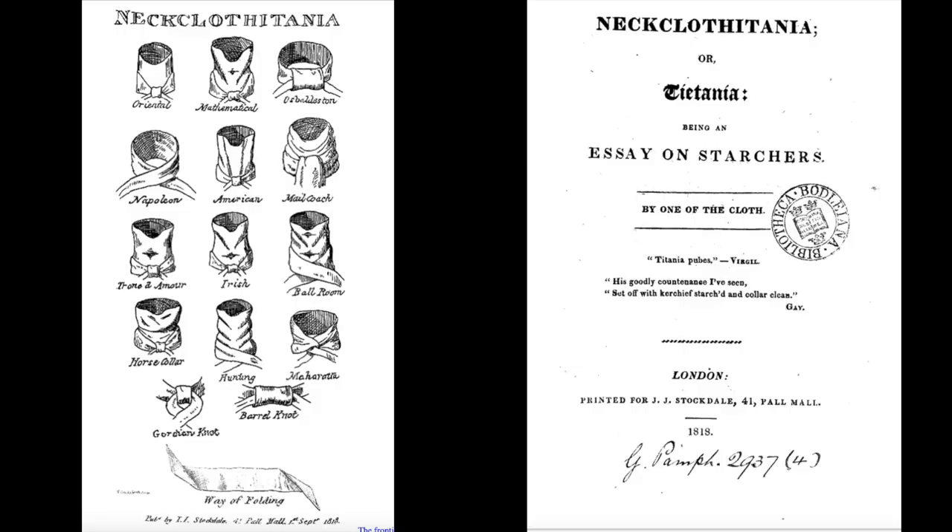When I first began researching this, I found the book of Neckclothetania and my initial reaction was that this was just a joke. Looking at the cartoons, I thought this can't be serious on such a small detail of men's clothing.